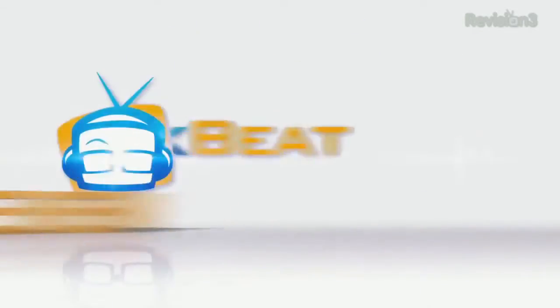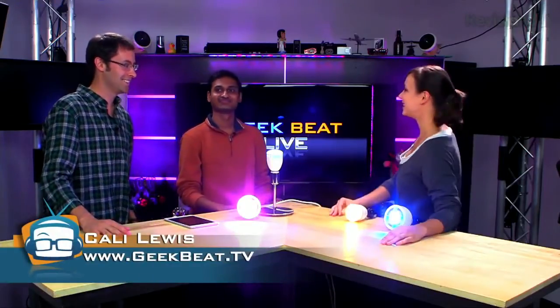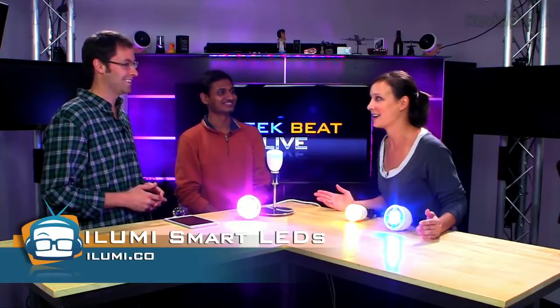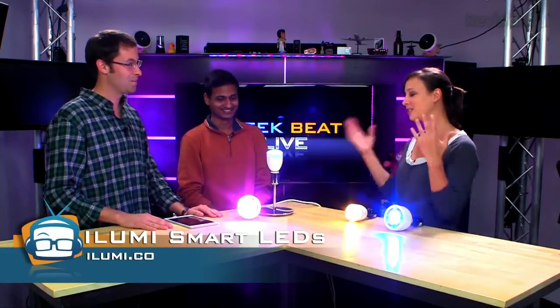The world's smartest light bulb — what does it do? I'm Callie Lewis, welcome to GeekBeat. I'm super excited to have Swap and Corey here from iLumi. You tout that this light bulb is the smartest light bulb out there, so we're going to get right into it and find out why.